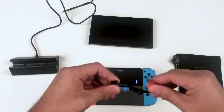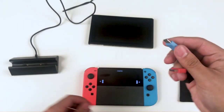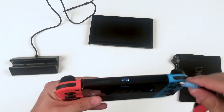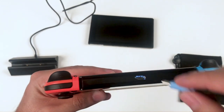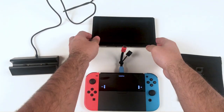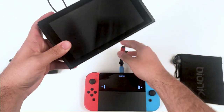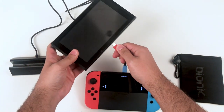First, grab your USB Type-C to USB Type-C cable. Plug one end into the USB Type-C port on the top of your Nintendo Switch console.